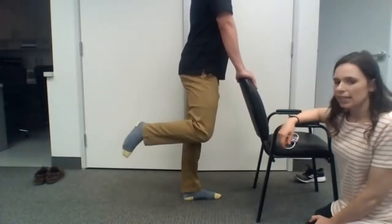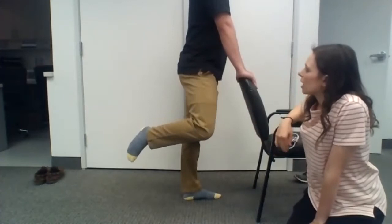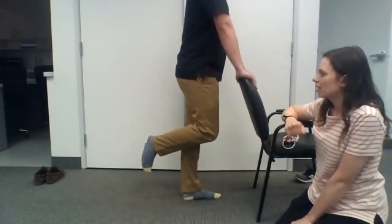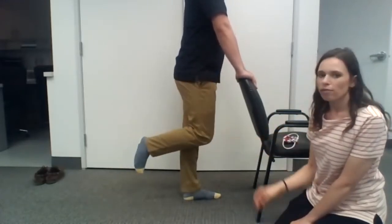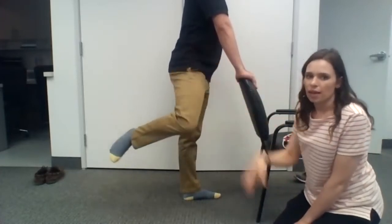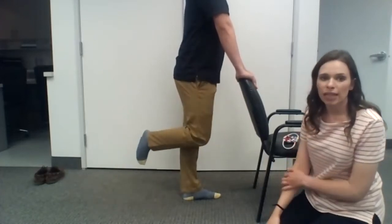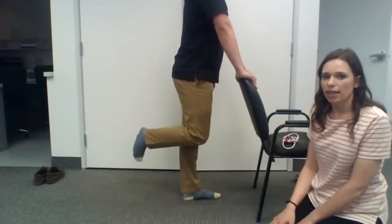Let's go ahead and switch sides — now with the right leg. You have to be careful of hip hike for this exercise as well; you don't want that hip to hike up, it should stay pretty flat. We just want to focus on the knee coming out and back in. I'd rather have small controlled movements than larger movements that cause issues at the hip and the back. If we incorporated breathing into this exercise, you would breathe in as the knees come together and out as they go out.